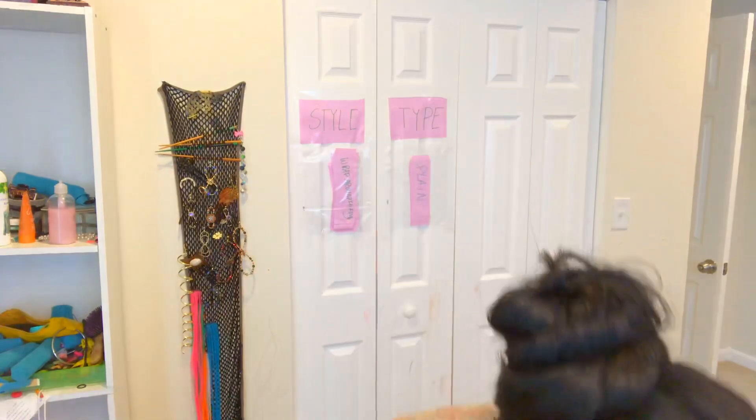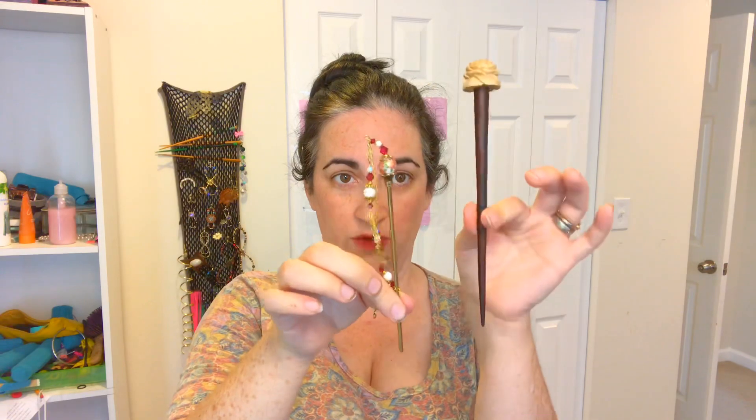Today I want to talk about the basics of using hair sticks. I have two hair sticks here with me to demonstrate. One is a little bit longer than the other one, so I have my long one and my short one. There are three fundamental ways that hair sticks are used.